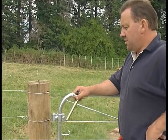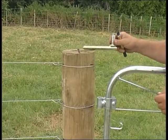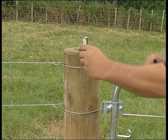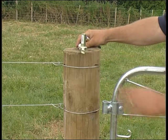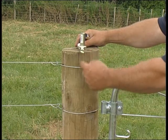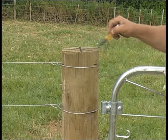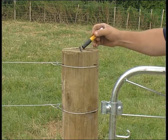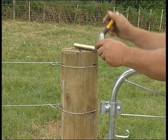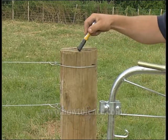A typical mistake that I see around and about is when people hang their gates. They either put their gudgeon straight in from when the gate is closed, or straight in from when the gate is open. If you do this, the only adjustment you have is your gate up and down at that one point. So the trick is to mark across from open to when your gate is closed, put a line through the middle, and that's where you put your gudgeon. If you do it this way, you'll then be able to adjust your gate from the point when it's closed to the point when it's open.